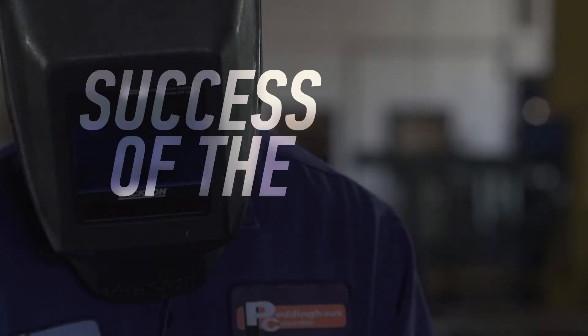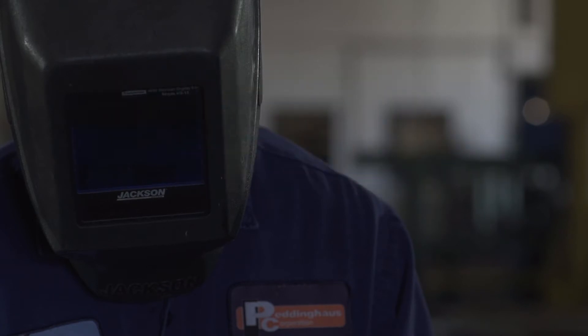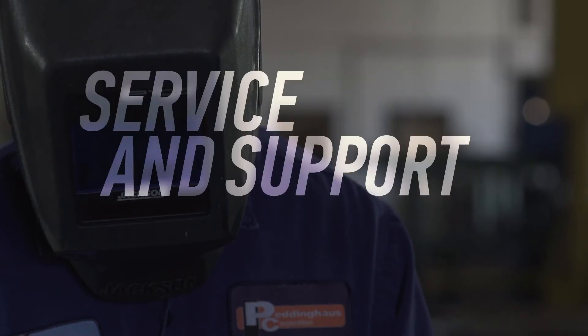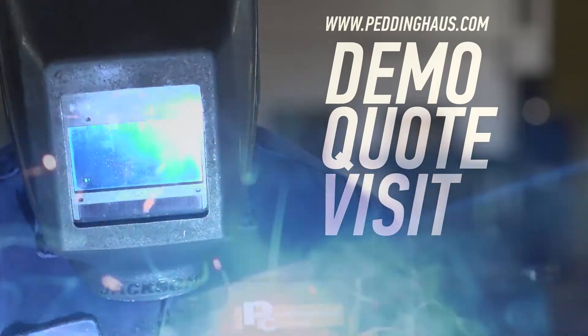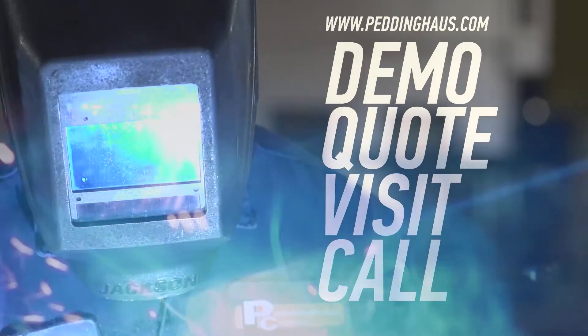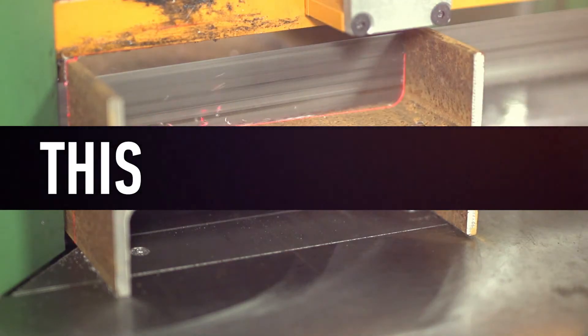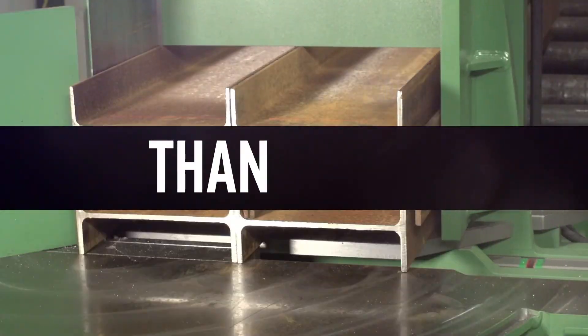The success of the steel industry is Peddinghaus's top priority. That is why our service and support is unmatched. Request a demo, quote, or visit, or call to learn more about the toughest steel fabrication machinery in the world. This is Peddinghaus — we are stronger than the steel.